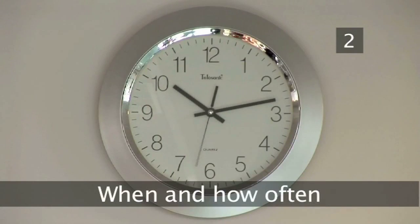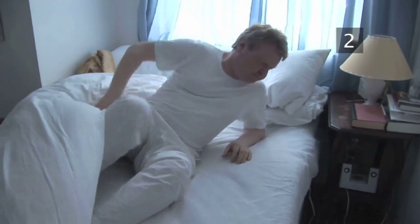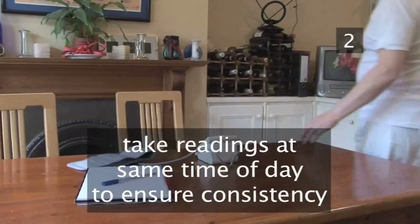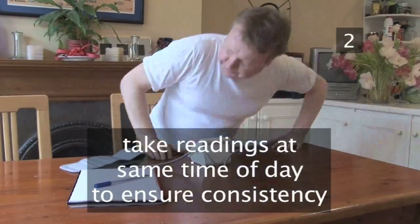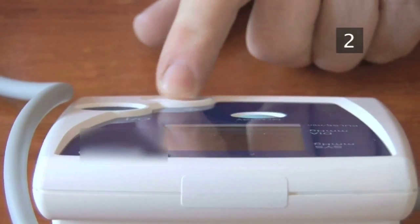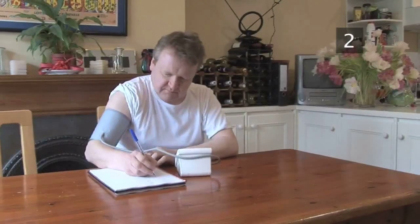Step 2: When and how often. Talk to your doctor or nurse about how self-checking can be of most benefit. They'll let you know how often is best for you. Many people check first thing in the morning and last thing at night. It's useful to take readings at the same time of day so that you are consistent and comparing like with like. Don't take readings too often as blood pressure levels go up and down and you could get a false impression, thus causing yourself unnecessary worry.